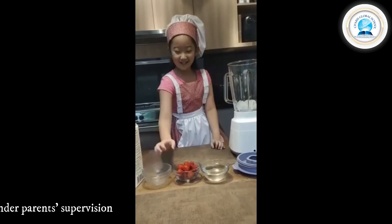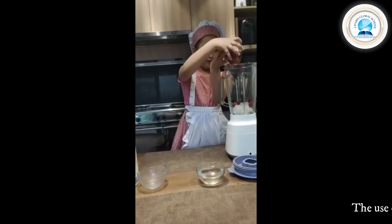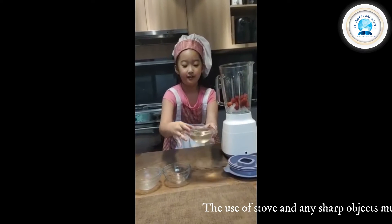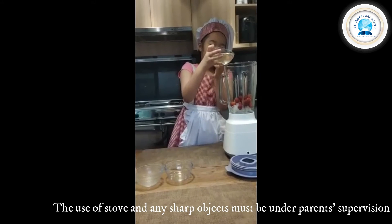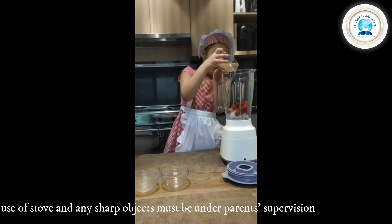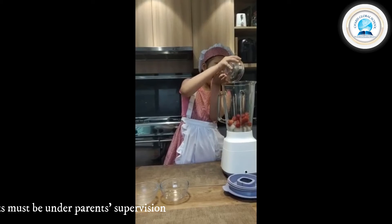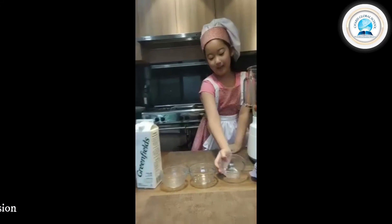And peanut butter, and now we put the strawberry. I put it in the blender, and the strawberry.